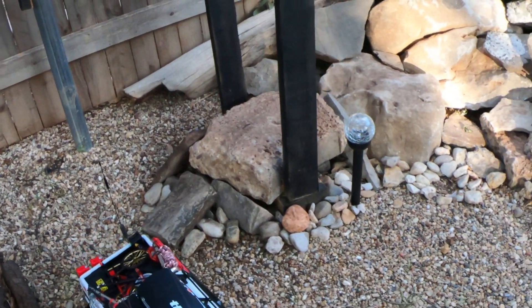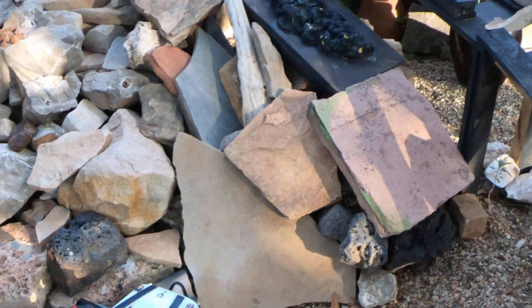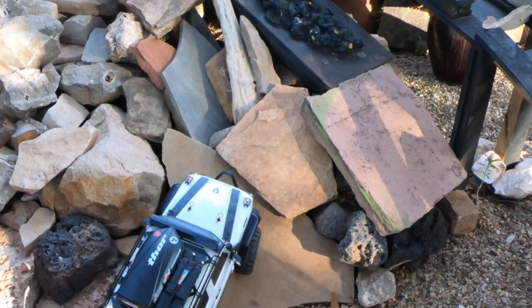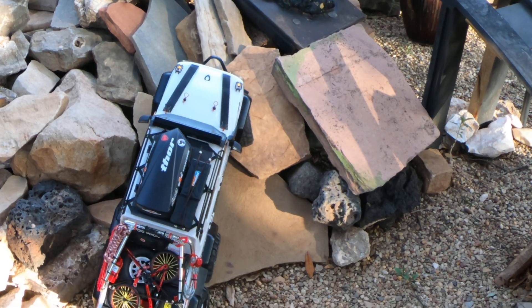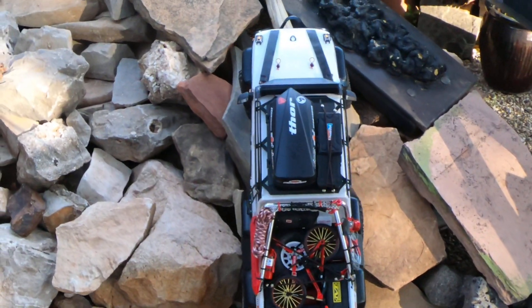The ProLines were completely crippled under the weight of this rig, and again I'm running a lot more weight than I have to. But this is my trail rig and this is more of a scale aesthetic kind of thing.